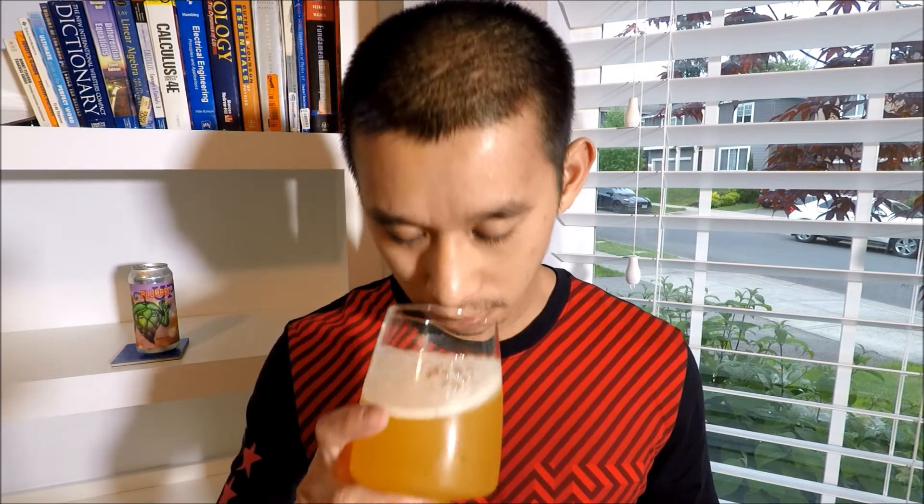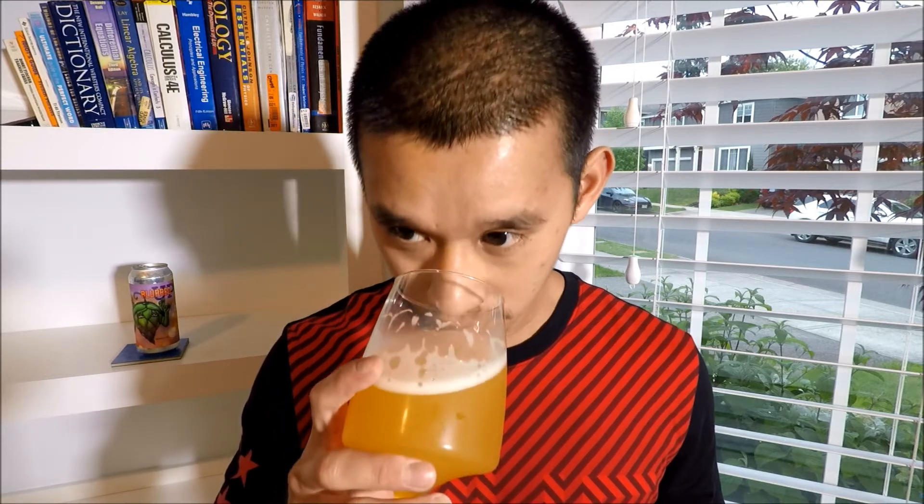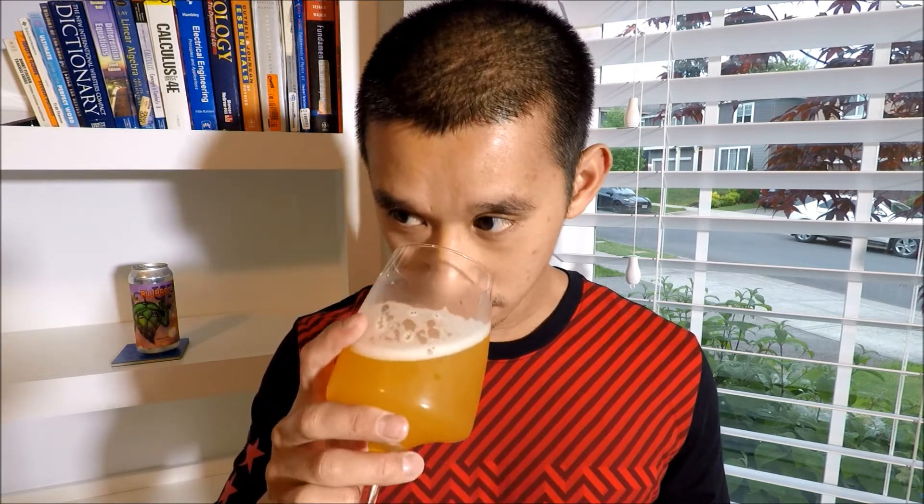There's a slight dankness in this too actually, and after swirling a little bit it actually gets dankier. Definitely the pineapples are still there though. It smells very tropical — the pineapple acidity and the citrus notes are really blending together, and that slight dankness is actually working really well with it. Not sure if I'm getting anything else — just pineapples, citrus, and dank.